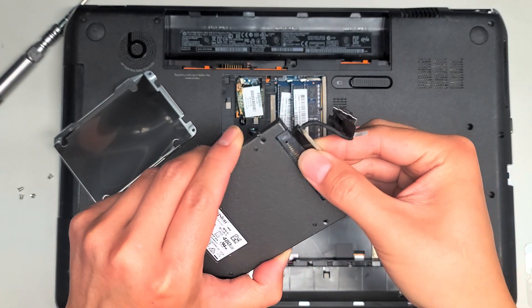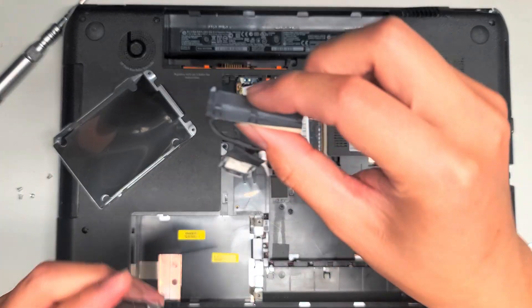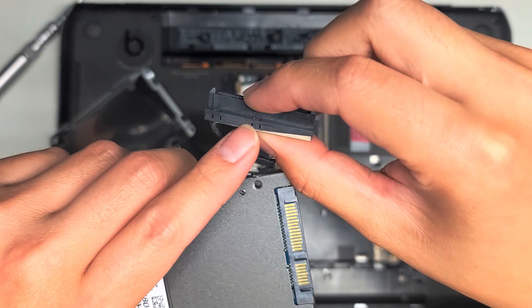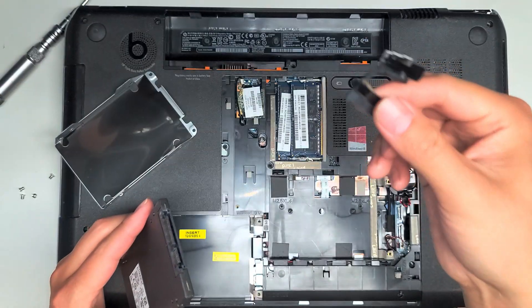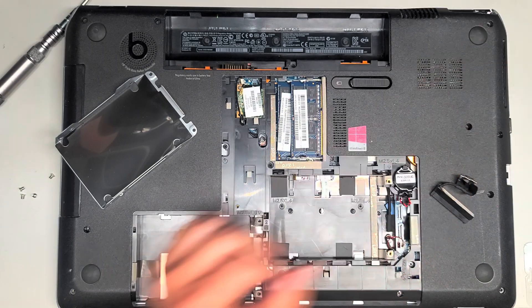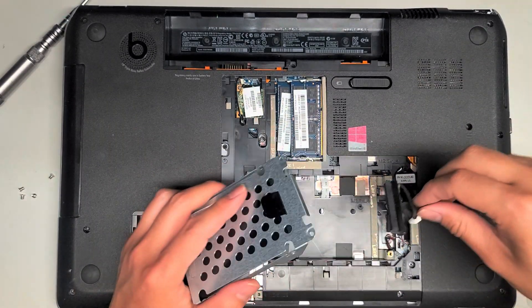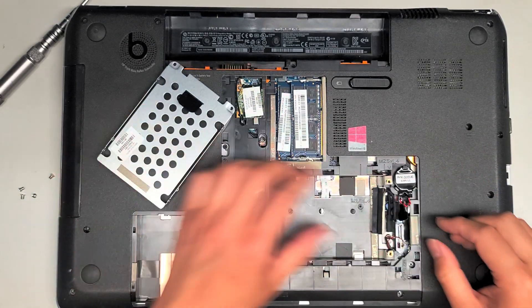If you yank on this, sometimes it can break, so that's why I kind of pry it out that way. Here you can see it has this part that separates. So there's the hard drive connector. If you wanted to put it back, just get a new hard drive, put the new screws in, and then reconnect it the way you took it out.